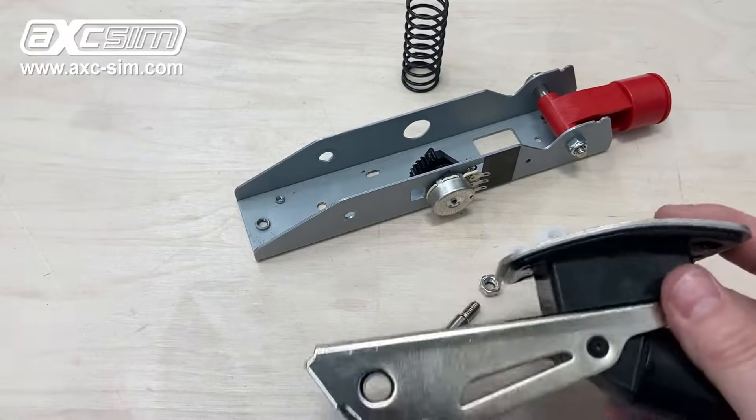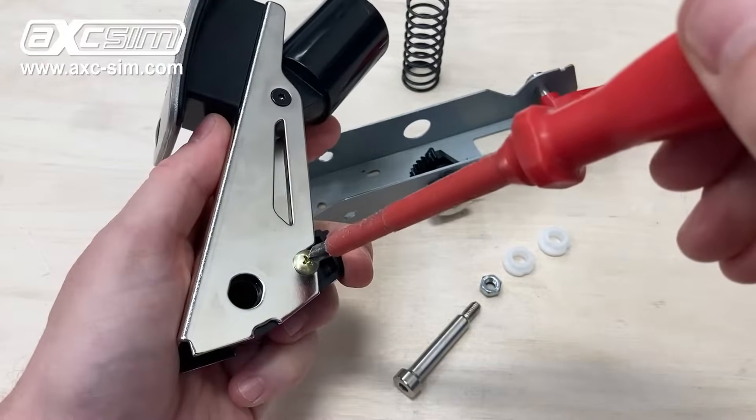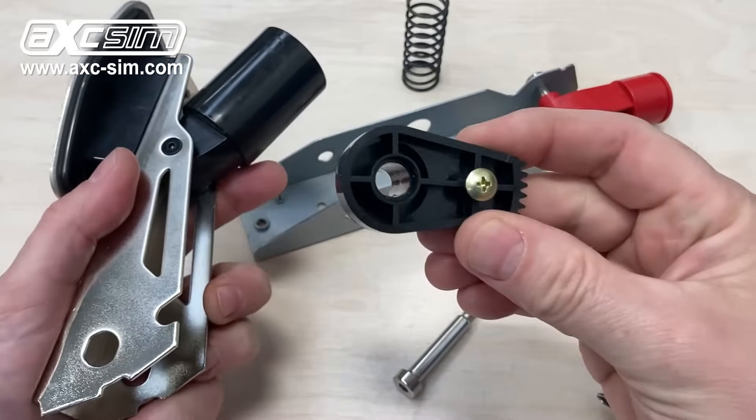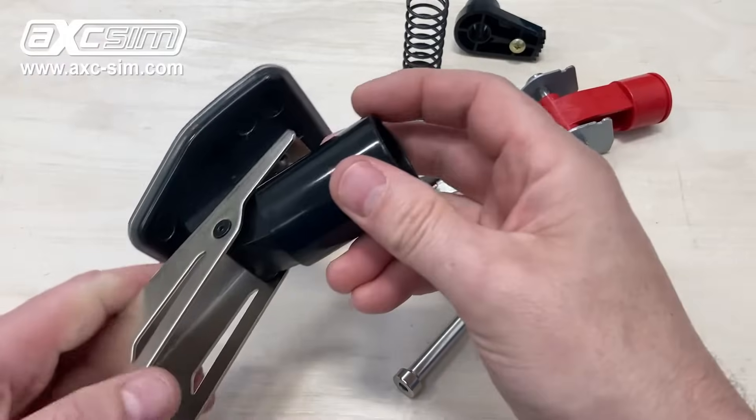If you get a screwdriver, you can remove this screw here — or just loosen it off — and you can remove this gear.